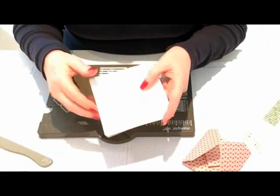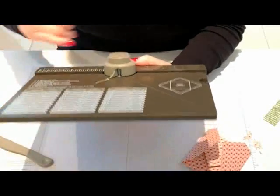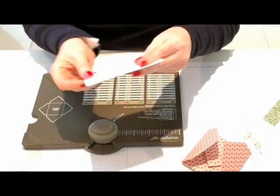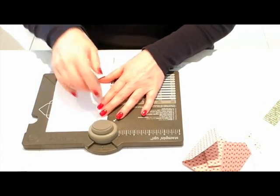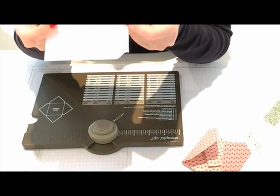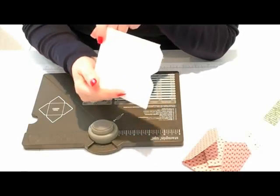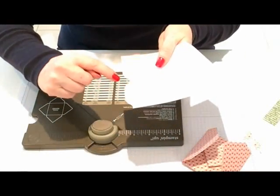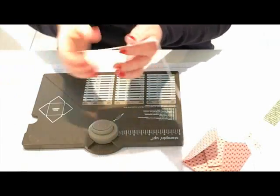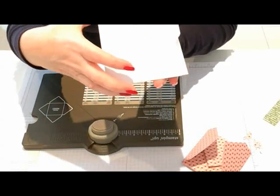Now if you want to make a file folder type edging, basically what you do is look in here and slide your card in to just the edge, so the edge of the card lines up with the blade inside, and punch. That gives you that shaped edge. Then slide it along to about two inches and punch again, and you get a second shape. Cut off the strip with scissors or a paper trimmer, and that gives you a tab — like a file folder tab.